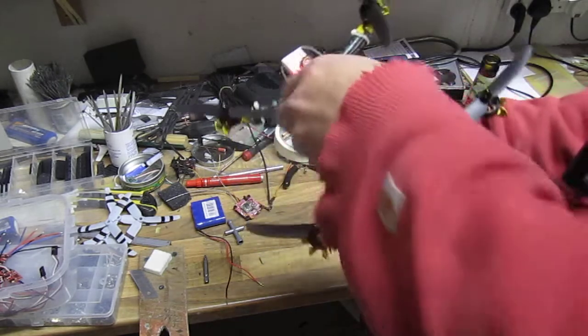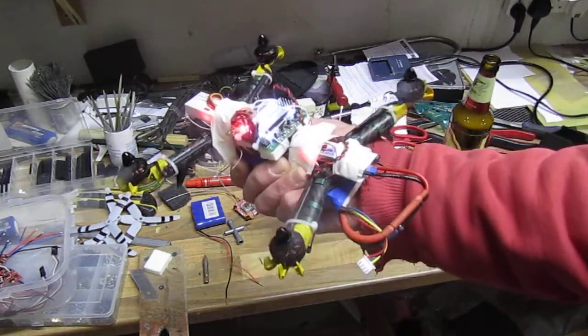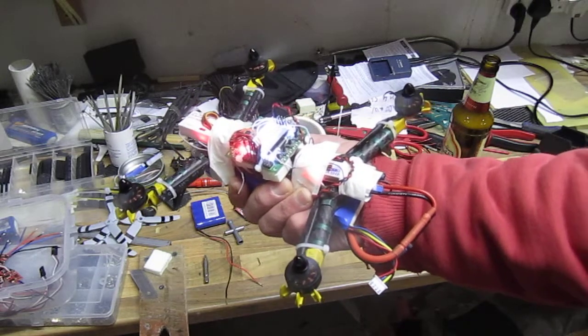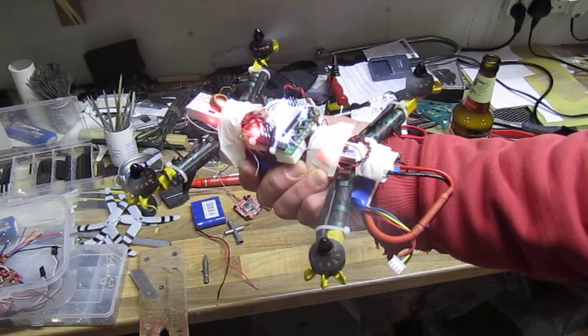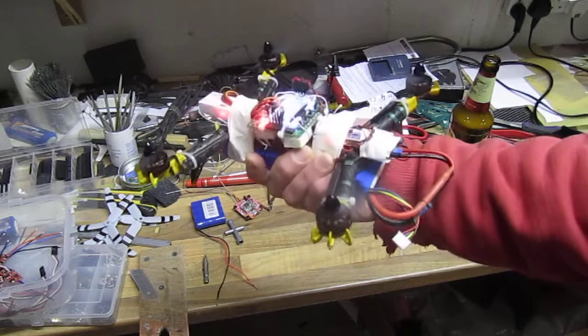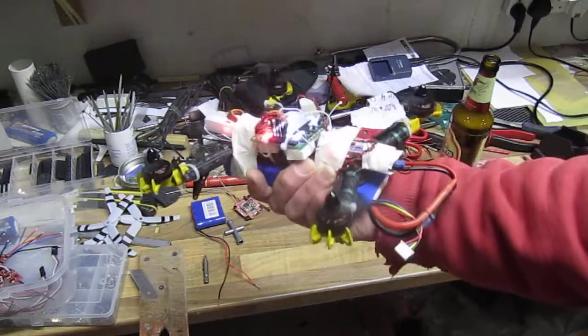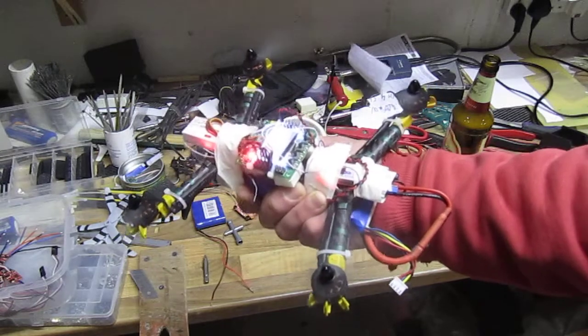Still the same problem. That's the 20% throttle... 40% throttle.